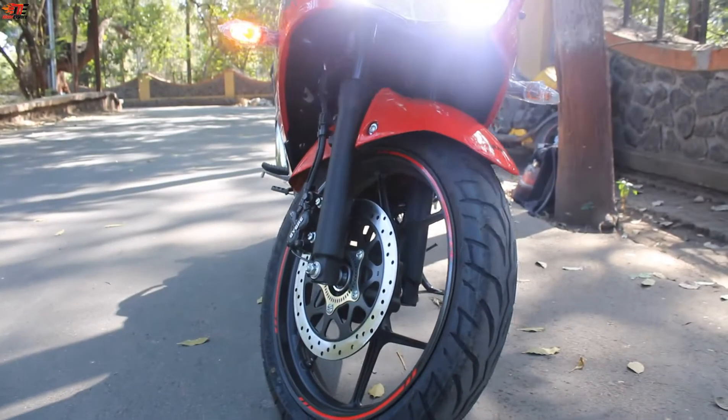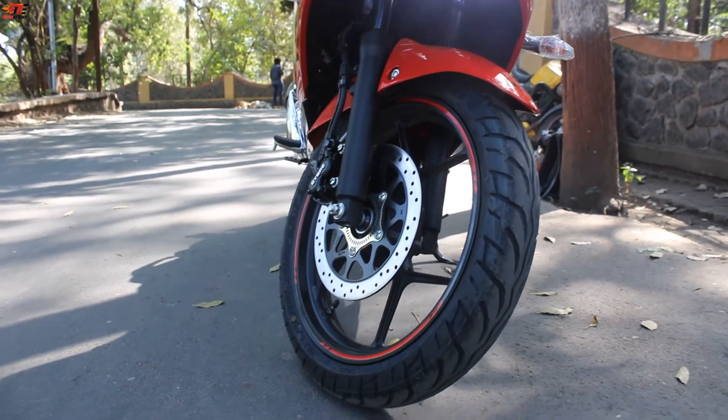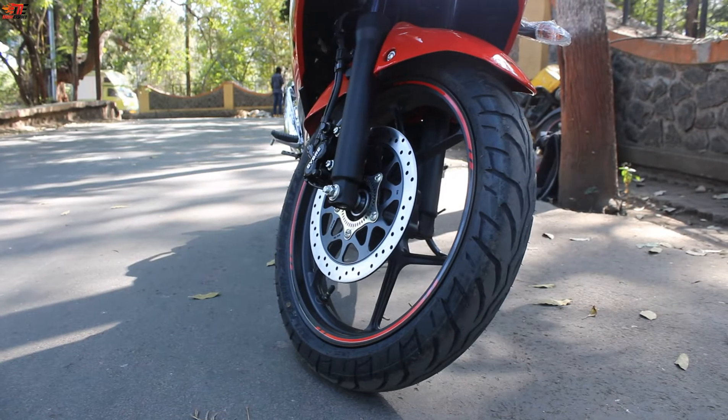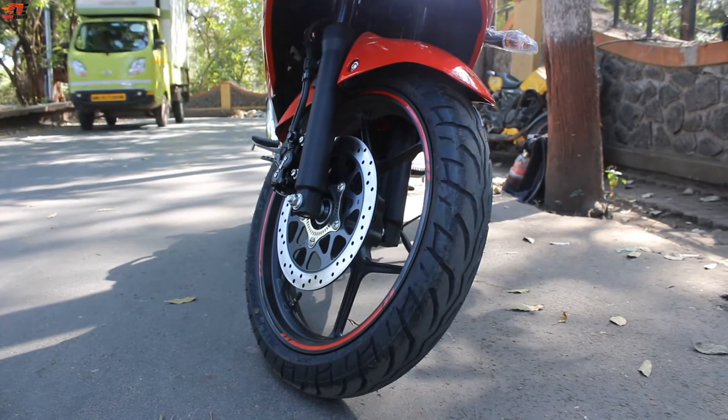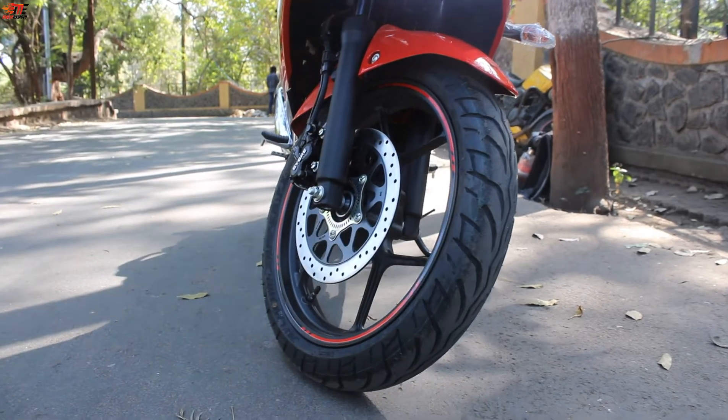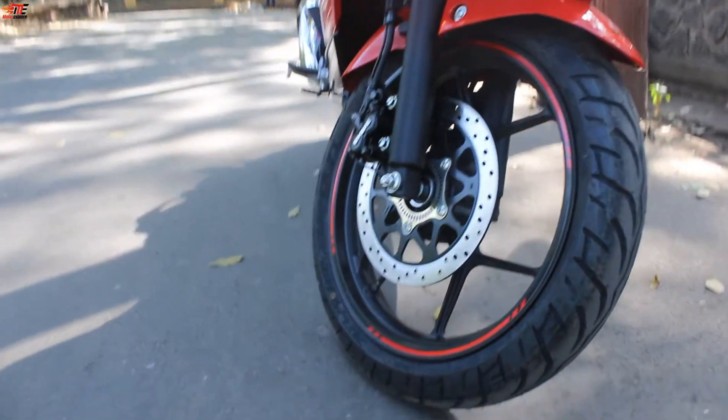The front tires are 187 with disc brakes with ABS. The front suspension is telescopic, and it comes with alloy wheels with red color accents.